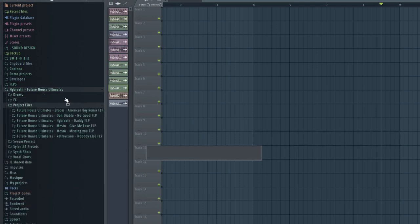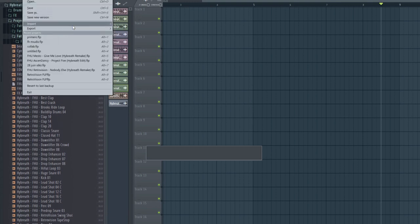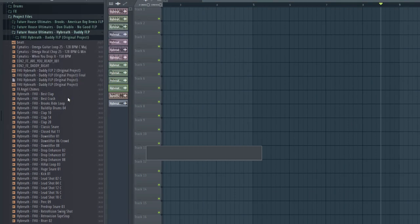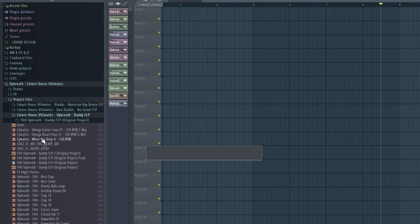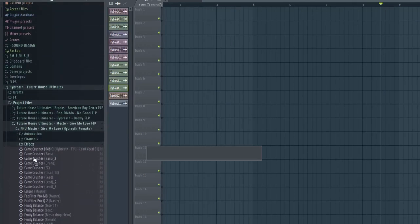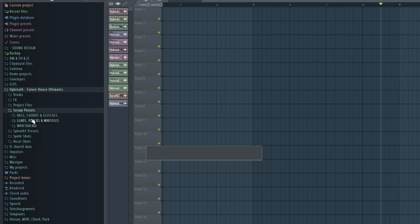Now we go to the Project Files. I won't open them because it takes a long time, but you can see everything has been exported. That means if you want your FLP to be opened by other people, you use those two export buttons. You won't miss any sample or preset — everything is included. For questions, you can reach me on Instagram at 'hybrid', email at hybridprod@gmail.com, or Discord at hybrid9212.